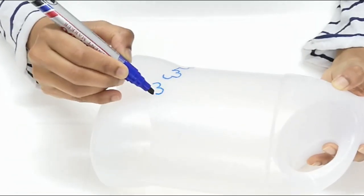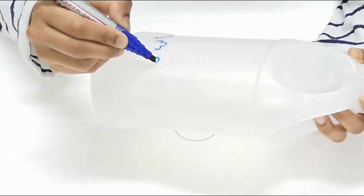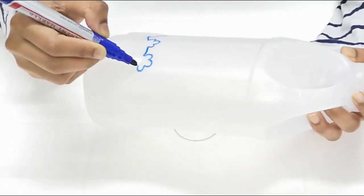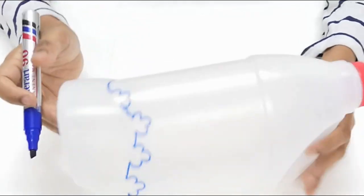I am going to follow this shape. We are going to make a shape like this, and then we are going to cut it.